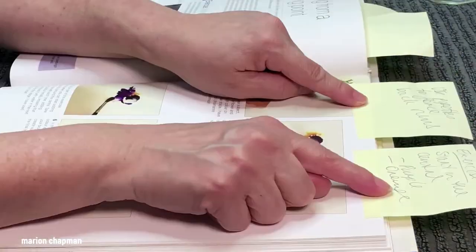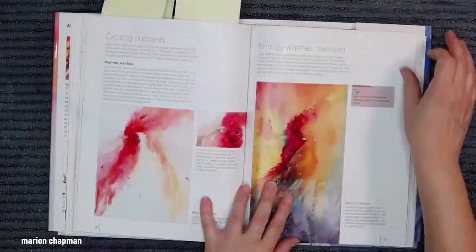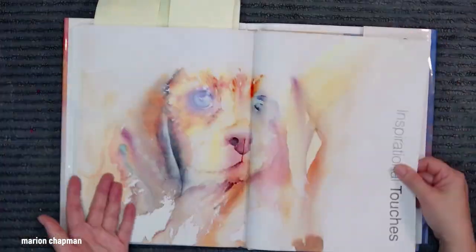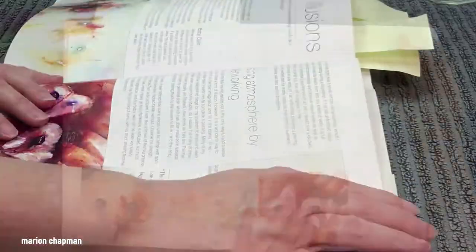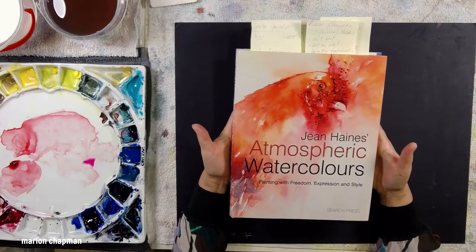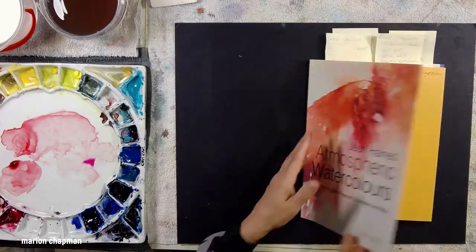I'm just flicking through insanely fast so you can see what the rest of the book is like. If you'd like to see a complete run-through of this watercolor book, I'll put a link below to my review where I take a lot more time to flick through the pages, so you can decide whether or not you want to buy this really beautiful watercolor book called Atmospheric Watercolours by Jean Haynes, who's a really extraordinary watercolor artist.